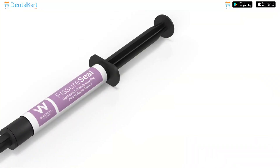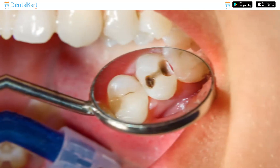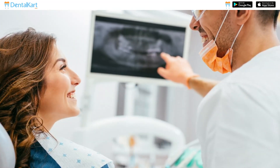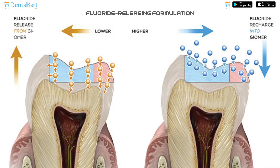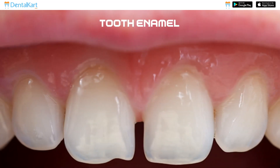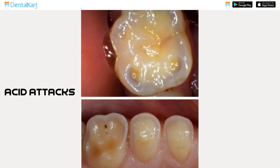Walden Fissure Seal acts as a powerful shield, proactively preventing dental caries and reducing the need for invasive dental procedures. Its innovative fluoride releasing formulation continuously delivers fluoride to protect tooth enamel and strengthen its resistance against acid attacks.